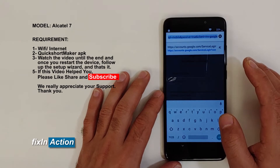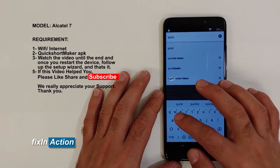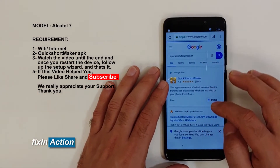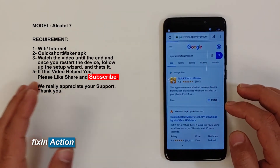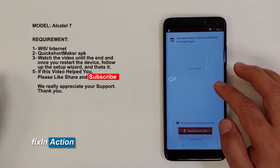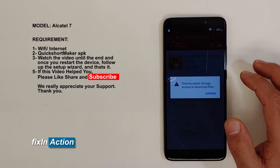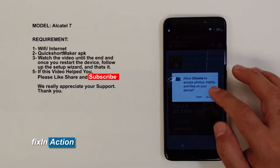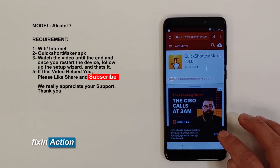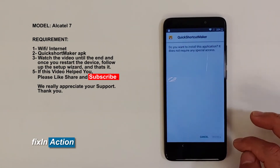First thing, let's download Quick Shortcut Maker. We need an APK file — try it from APK Mirror dot com. Download it, then open it up. Go to Settings and allow from this source, then install it.